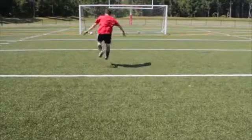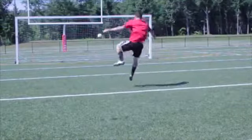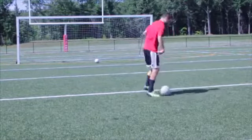Strike through the ball, landing on your shooting foot. Your chest stays over the ball — don't lean back. The ball should rise as it reaches the goal, but not go too high.